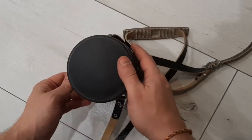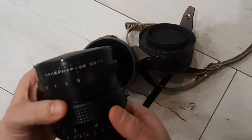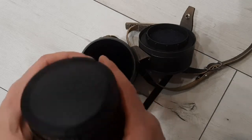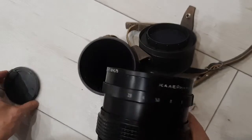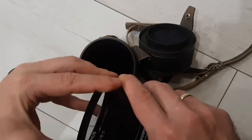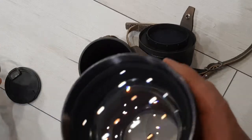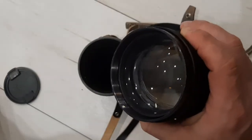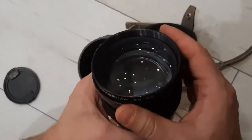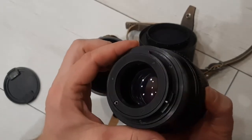Hello, in this video I want to show you the condition and the work of this medium format lens called Kalinar 3B 2.8, focus distance 150. The lens comes with the original front cap with a light filter that protects the front lens. As you can see, the lens is in very good condition — front lens and back lens without any scratches, fungus, or hairs inside.